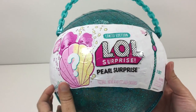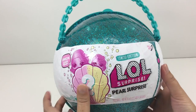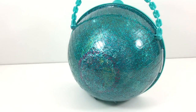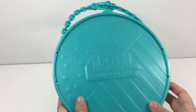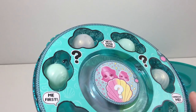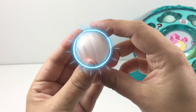Just like the big LOL Ball, this one has a flat back. And it has a hint at a seashell in the front with two dolls. Let's open this up and see what surprises we find inside. There's a level with six pearls — some are green, some are white pearl color.